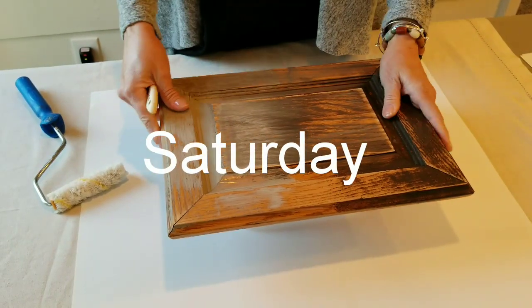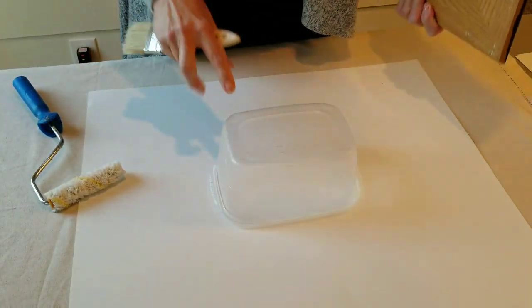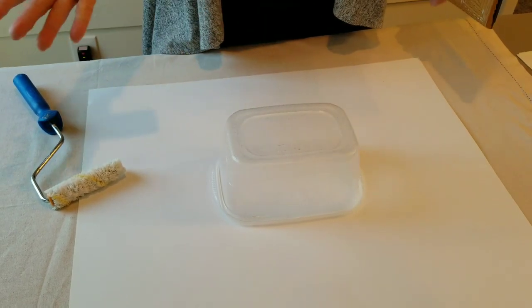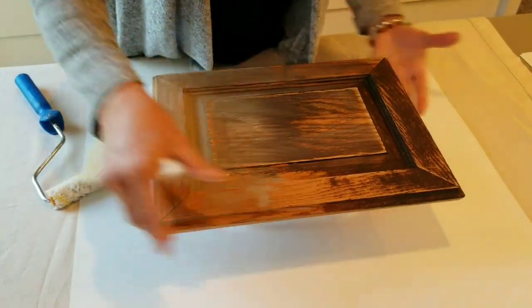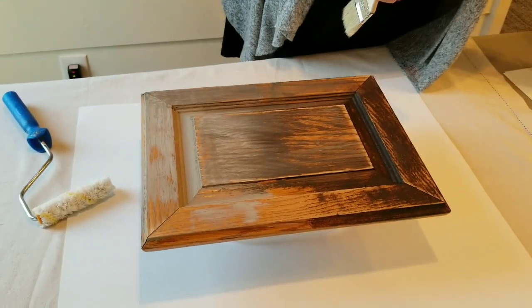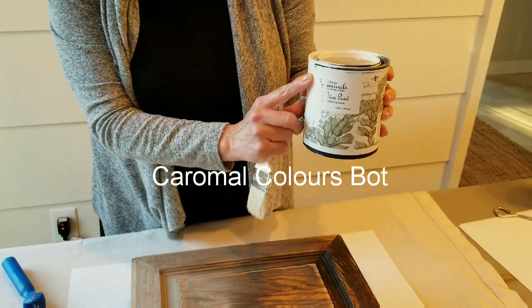Now it's Saturday morning, and your drawers and the face frames of your cabinets in the kitchen are clean and dry. Here's a little trick to painting them: I like to put something underneath, like some old Tupperware or tuna fish cans, just to hold up your cabinet doors and make sure they're not wobbly. Then you can paint right around the edges with your roller. We're going to be using our botanical paint in our most popular color, Gardenia.